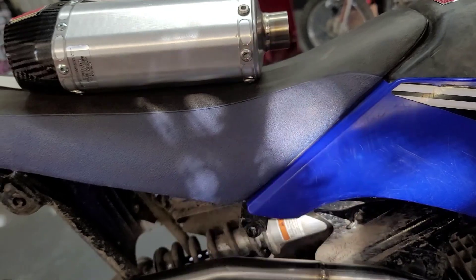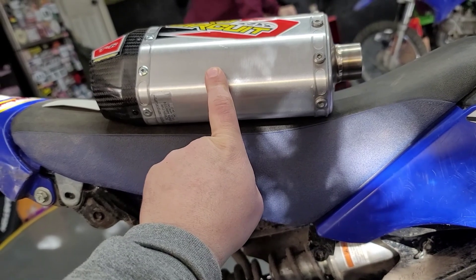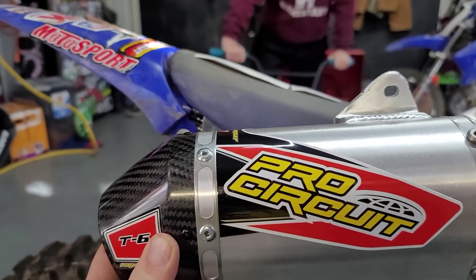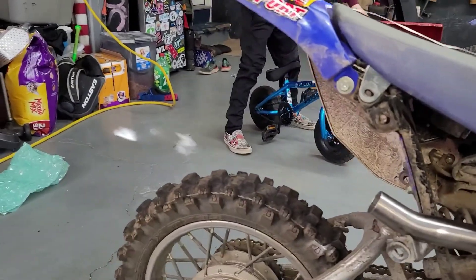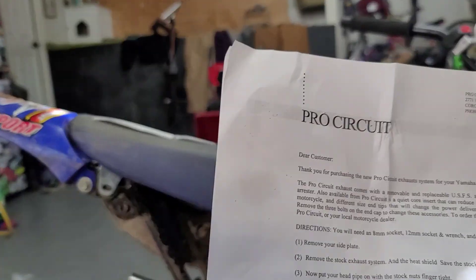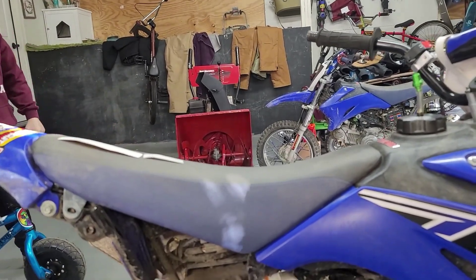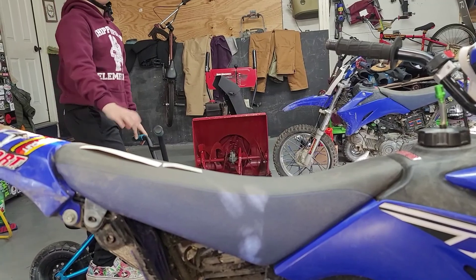Then we're going to slip this on and back the silencer on. What's the proper term for this piece? The exhaust pipe — the header pipe we already have on. According to the directions that come with it, it's called the silencer.